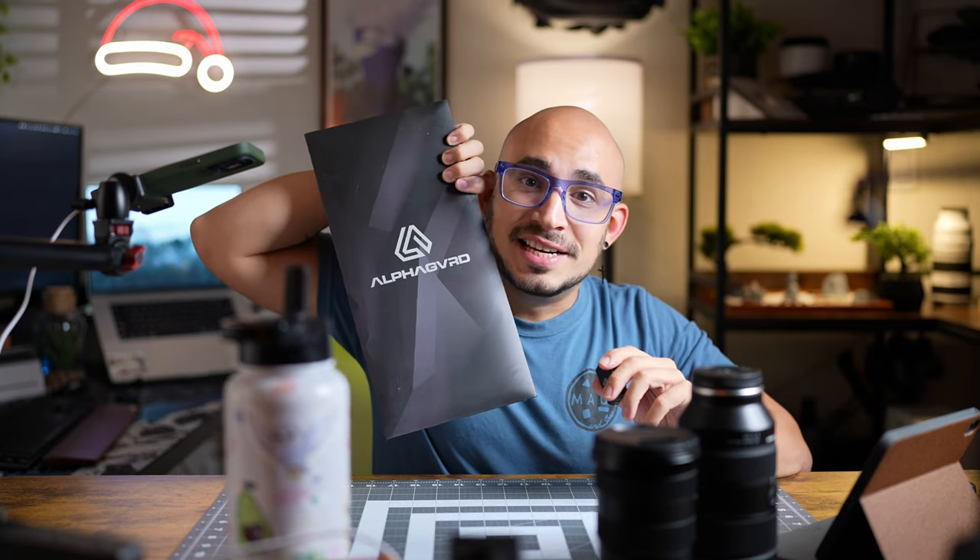Hey humans, welcome back to otro video más. So today we're back with more AlphaGuard skins.